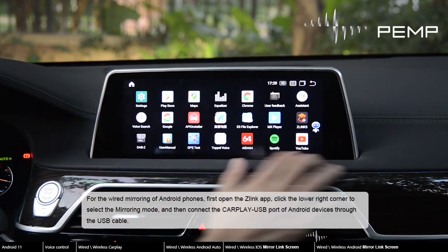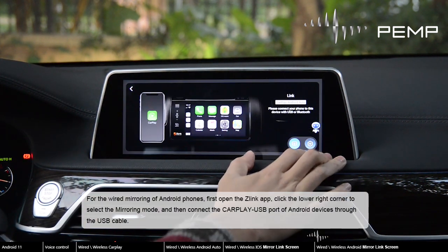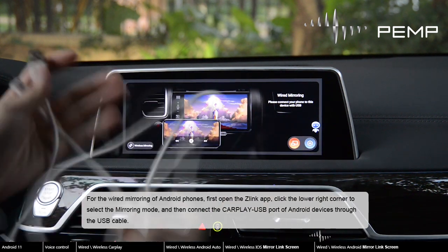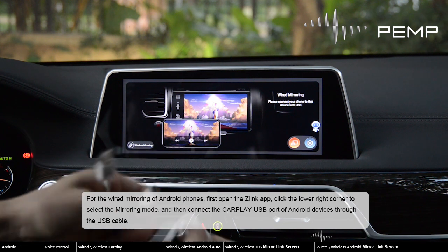For the wired mirroring of Android phones, first open the Zlink app, click the lower right corner to select the mirroring mode, and then connect the CarPlay USB port of the Android device through the USB cable.